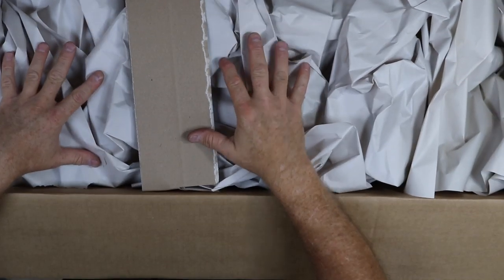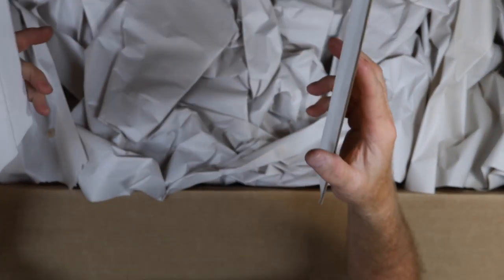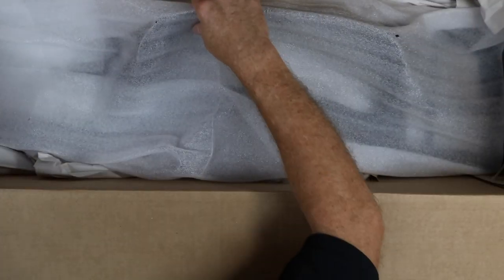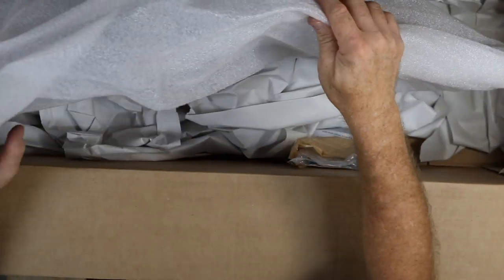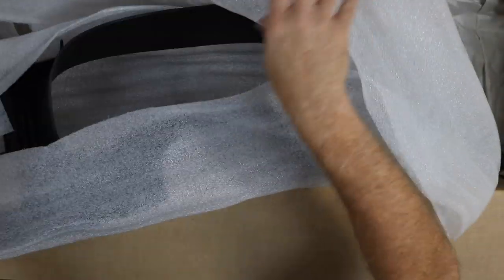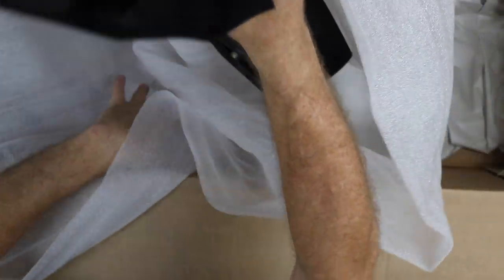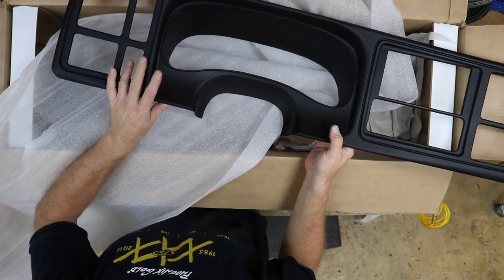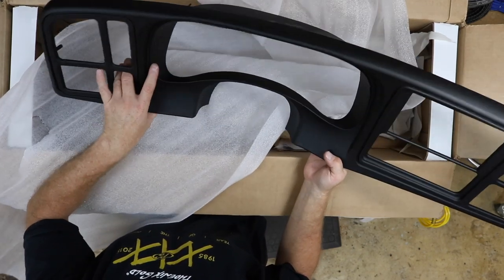We like to save the packaging so we can put the original dash kit back in. It's got a couple braces in there to keep the box nice and firm. The kit comes wrapped in foam — save all this so you can wrap the original dash inside of it. The one complaint we get about this kit is that it only comes in black, but if you really want to, you could probably paint it any color you wanted.